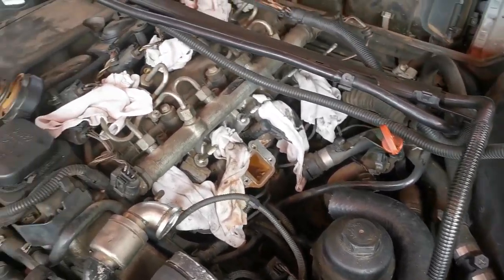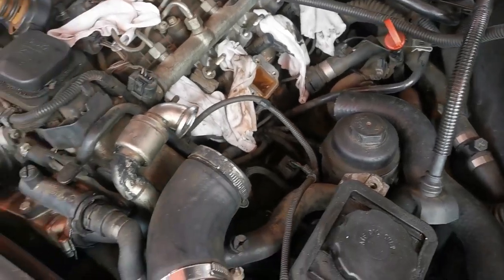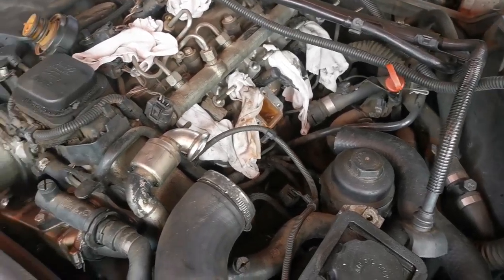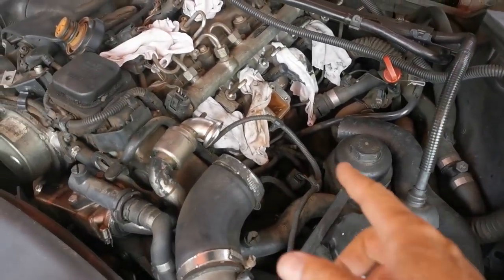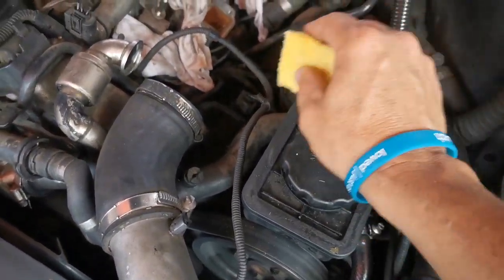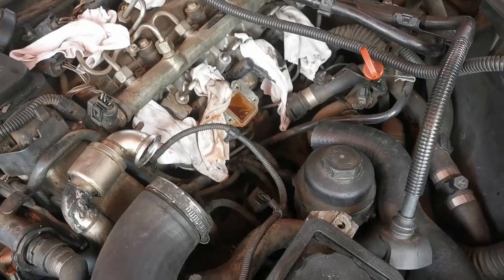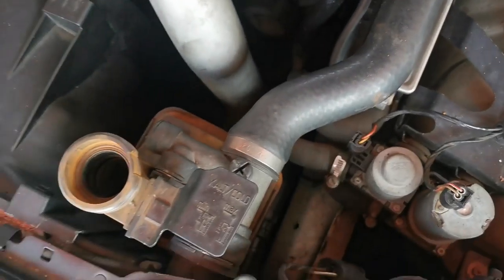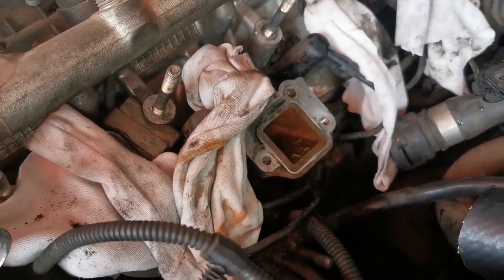I'm just going to inspect all the electrical cables and make sure I didn't mess anything up when I took off that back cover. I just replaced the speakers yesterday so it sounds better. I'm going to use some scotch brite and scrape off all that sediment on the flange, then connect that small pipe and see if I can take this one off.